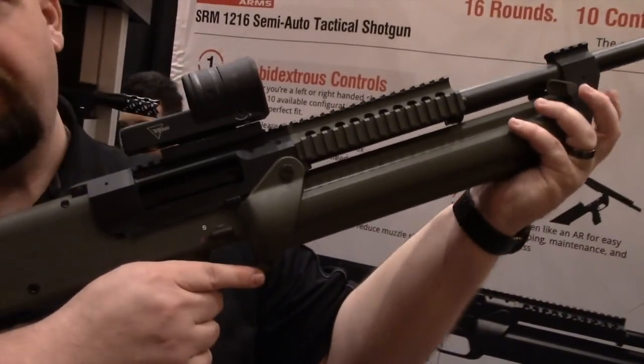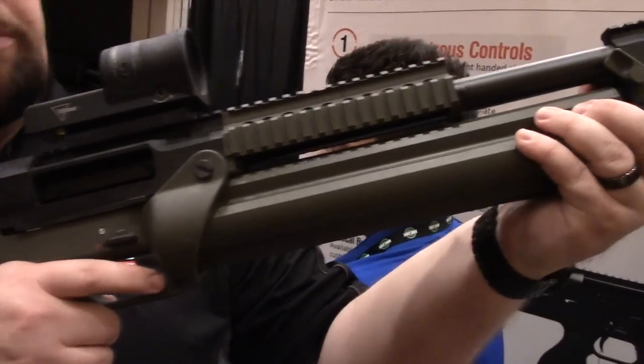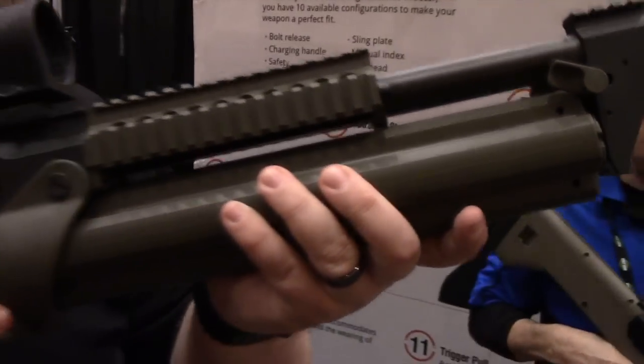As you shoot, you'll go through your four rounds. You'll turn it right up here with this lever. Once you turn that, it'll lock it back in and you're off to the races again.